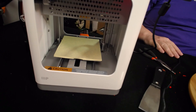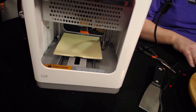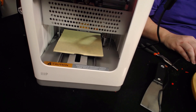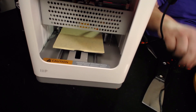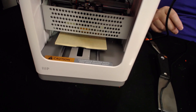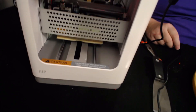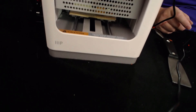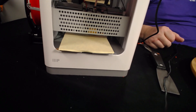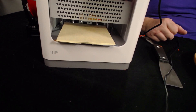It is a little bit noisy — I'll give it that — but if you're putting it into a small office or a classroom, you're not really going to notice it over the noise from the kids playing with it. This cage is a really cool idea. Now it's doing its auto bed leveling — you saw the little flash — and there's the final one. Now it's going to continue to heat up and then start the print.